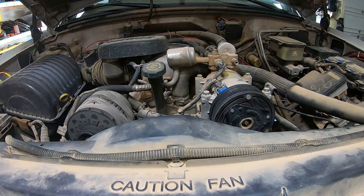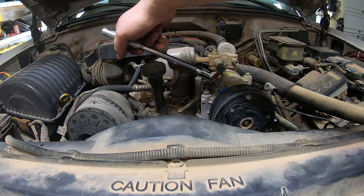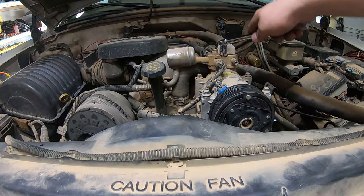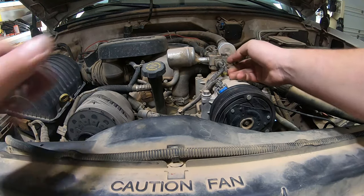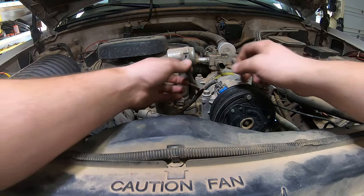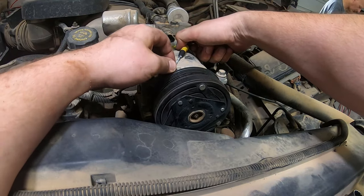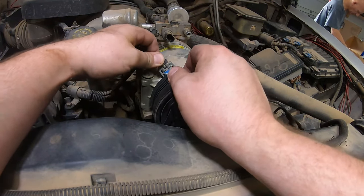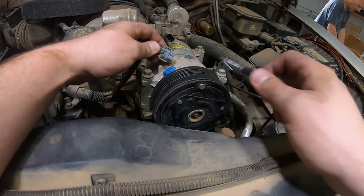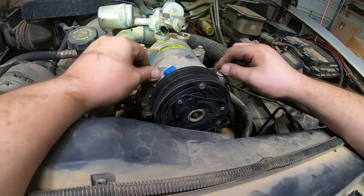You're going to get your 13 millimeter. You're going to bust these four bolts loose, and this should just pop off. You're going to grab your electrical connector and pull it off. You're going to reach in here and pop this tab off without breaking it. Once you get it released, it should just pull right out, just like that. Now that can move out of your way and you can finish unbolting your compressor.